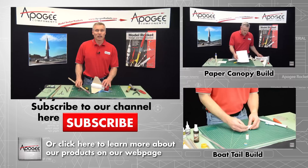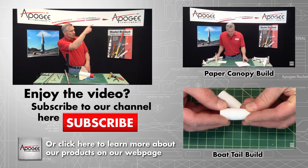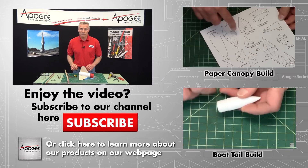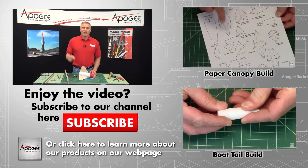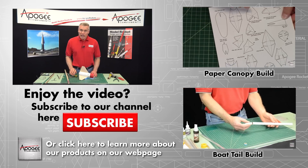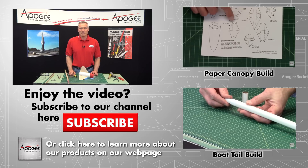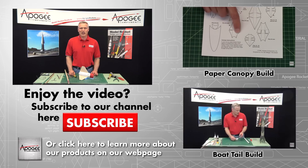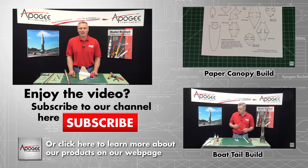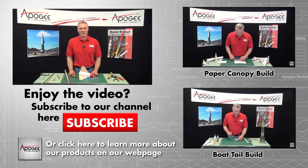If you like this trick, please come to the Apogee website. Over here on the side you'll see some related videos to this one, and down here there will be a subscribe button and a like button — we'd really like it if you could like us. My name is Tim Van Milligan. This is the Apogee Rocketry Workshop. May the winds be light, may the skies be blue, and may all your rockets fly straight and true.